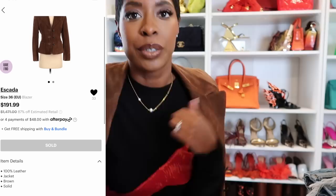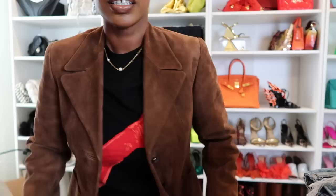Estimated retail $1,471 - I got it for $191, that's 87% off estimated retail. I just imagined this probably with a denim skirt or jeans - it's so pretty, it's just really stunning, very tailored.